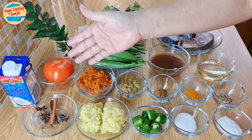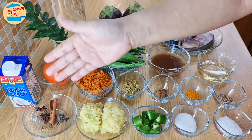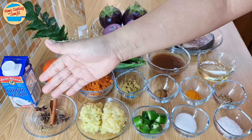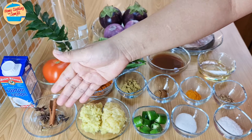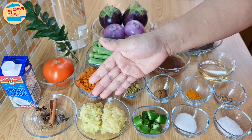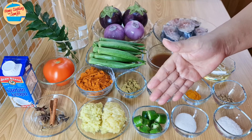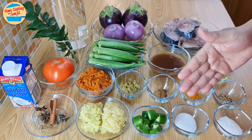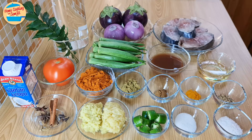Also needed: 130g of tomatoes, 100ml of concentrated coconut milk, 1 small piece of cinnamon stick, 2 star anise, 2 cardamom pods, 5 pieces of clove, 2 tbsp of garlic paste, 2 tbsp of ginger paste, 1 green chilli, ½ tbsp of sugar, 1 tbsp of salt, and 2 stalks of cilantro leaves for garnishing. The full list of ingredients is in the description link.